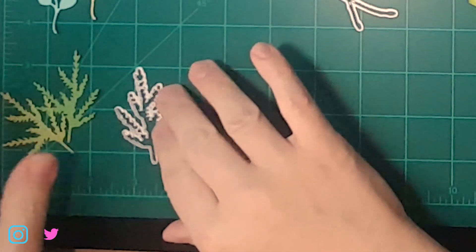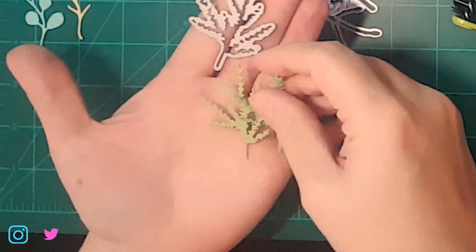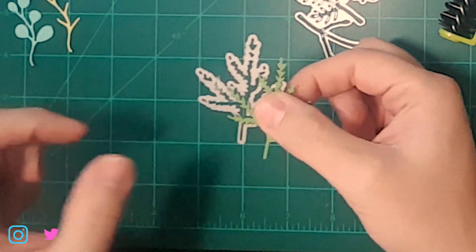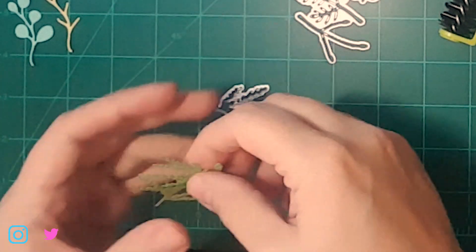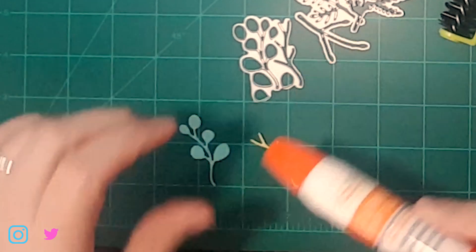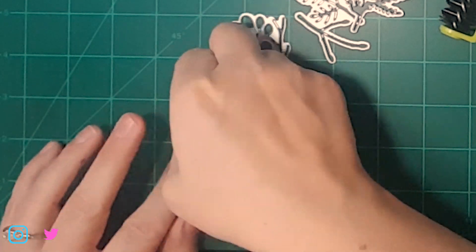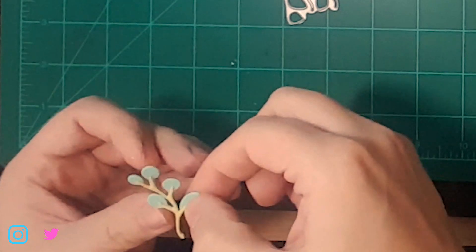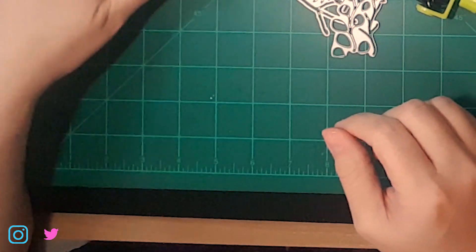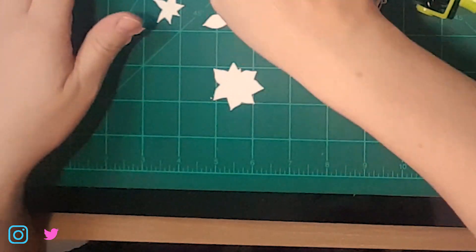This one doesn't really require any assembly — it just cuts this little piece, I think it's another species of pine, and I've just got it in two different colors; it cuts just one out. And then there's this cute little plant — I don't know if it's supposed to be eucalyptus or what exactly — but I really think it's cute.